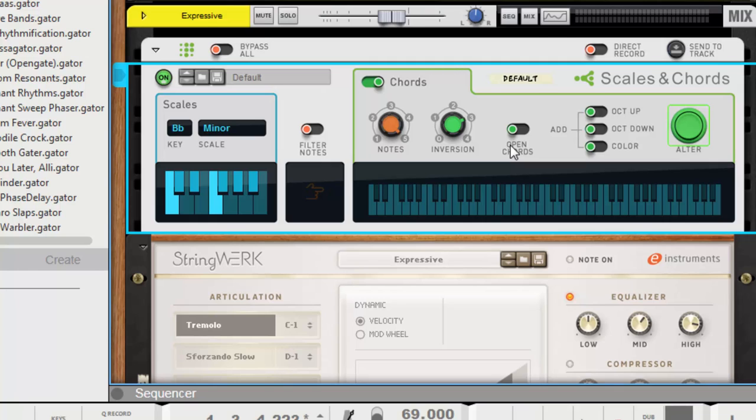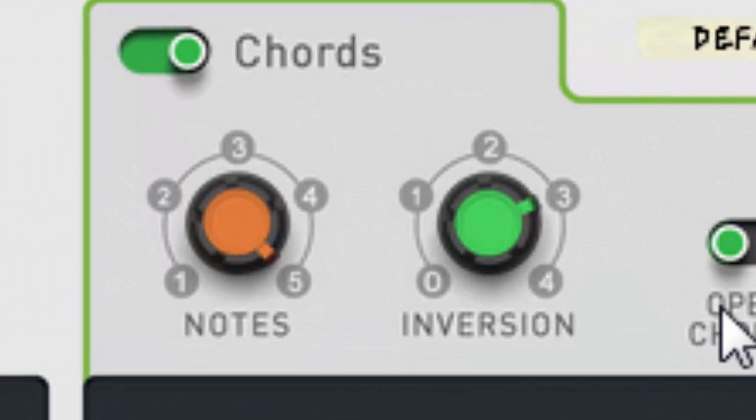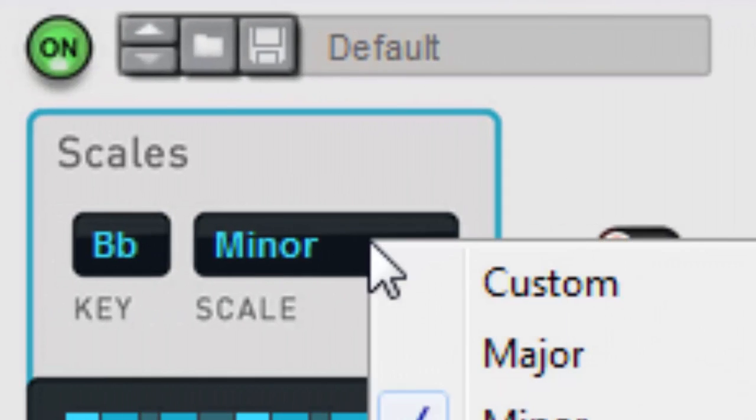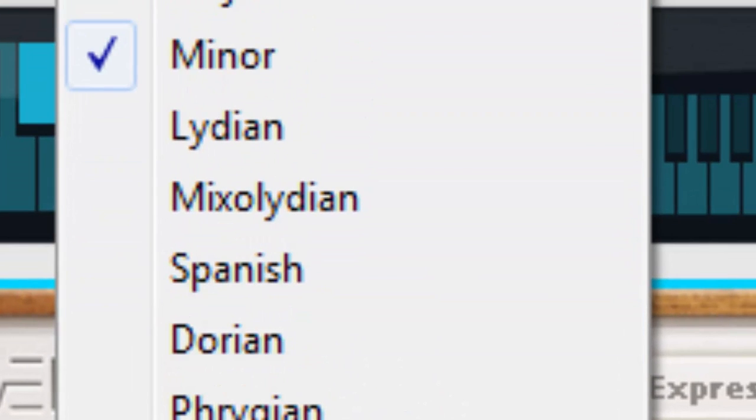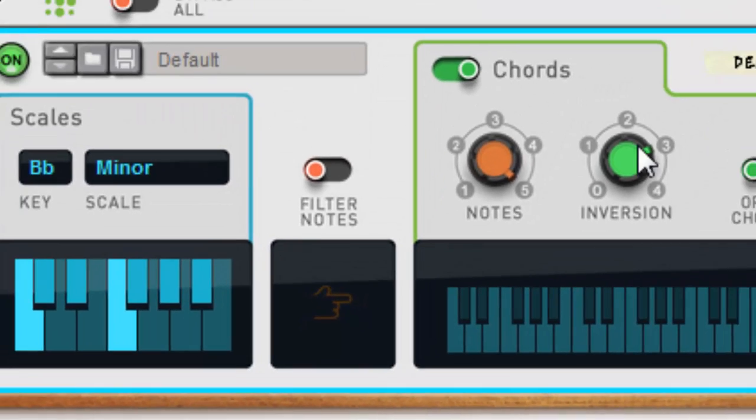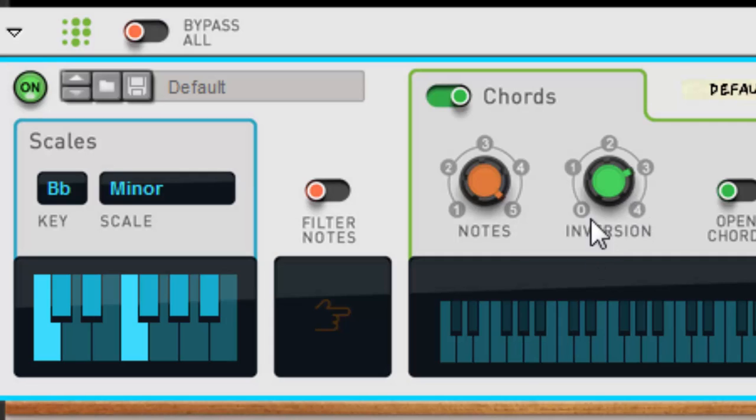What I did was start playing around more with the inversions. I know hip-hop and R&B production is predominantly in the minor keys, the chromatic, and the Dorian. But in this particular one I chose minor, and what I decided to do was mess around with my inversions.